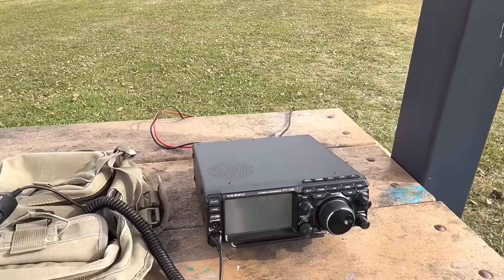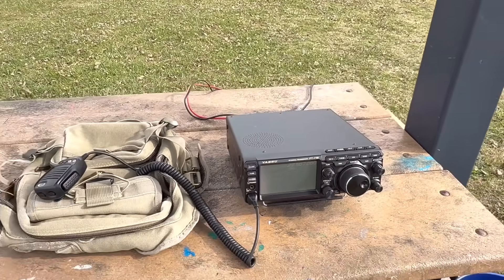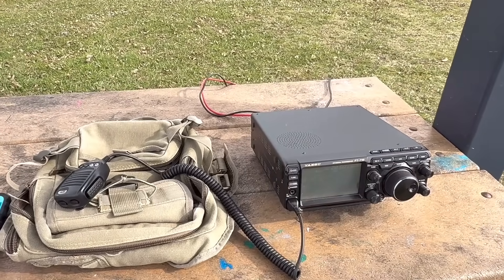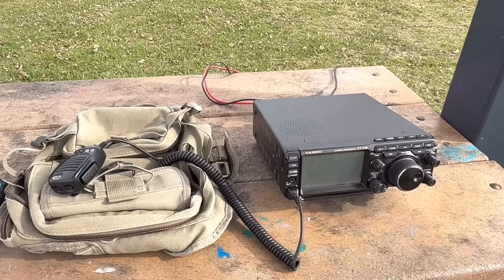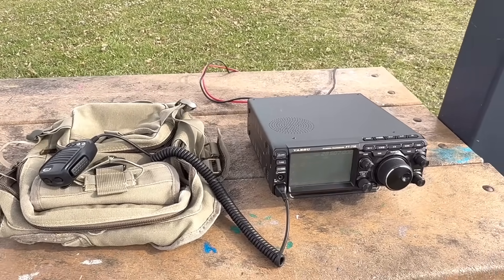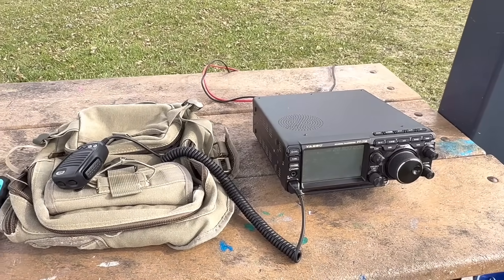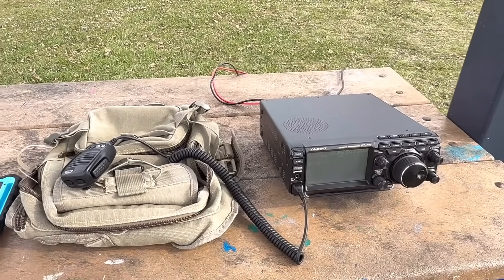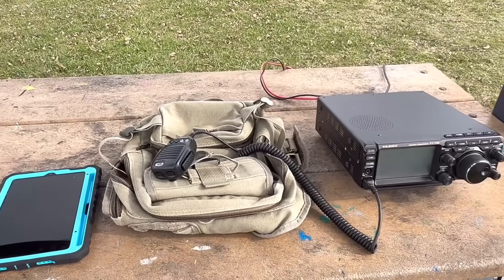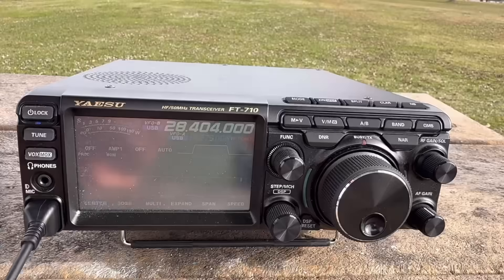Radio-wise, I'm running 100 watts with my Yaesu FT-710. SWR across both the 11 and 10 meter bands was under 2. It looked more favorable toward the lower end of the band and the higher end of 11, so I'll use the tuner to get it perfect. I've got my iPad there for logging.